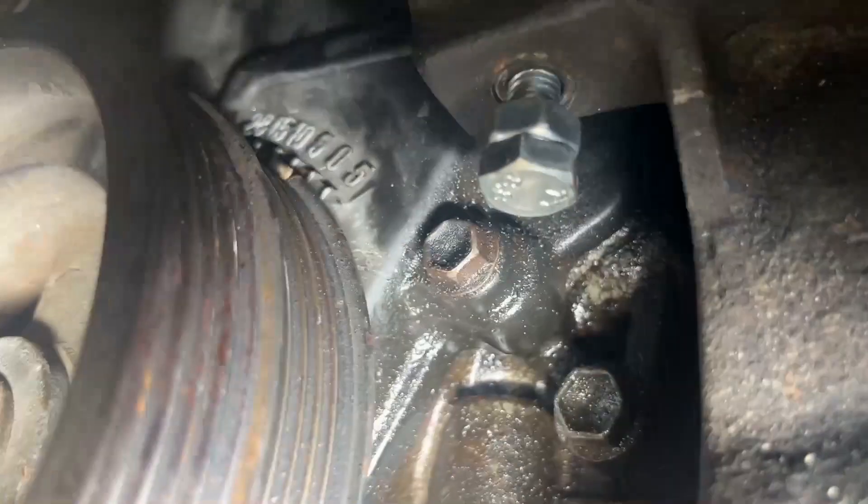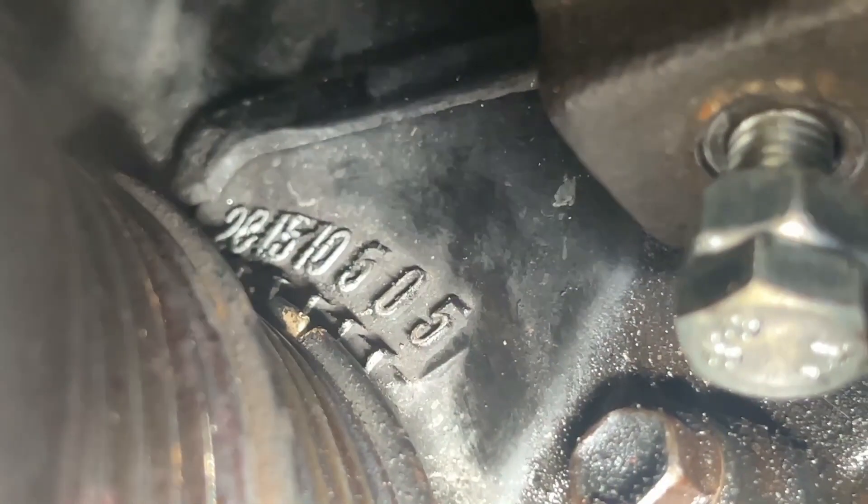Now you must align the notch on the crank pulley with the zero mark on the engine block. You may need to rotate the engine to do this, but make sure you do it clockwise using the crank bolt only.